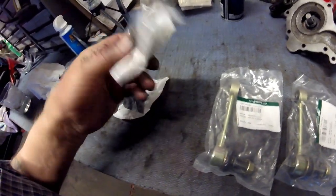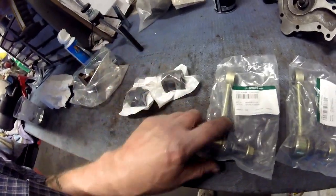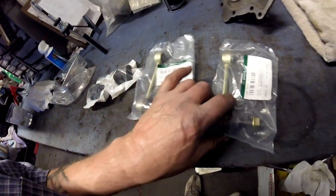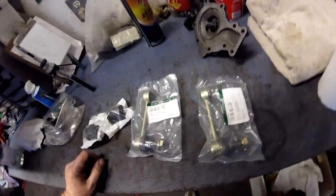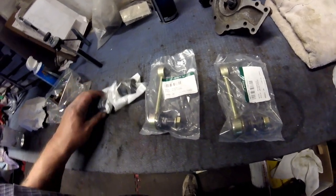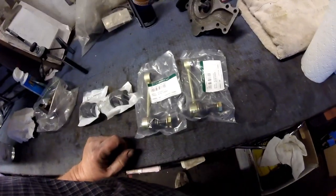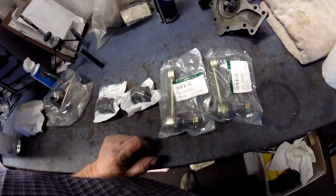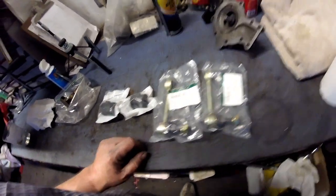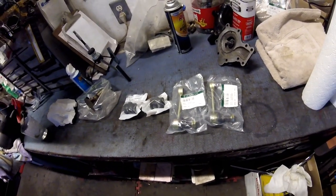I can't remember the exact prices off the top of my head, but the mounts were around $9 each and the links were like $15 each. You gotta do them — don't screw around. This is control of your vehicle; this is you going off the road if you don't do it. So don't mess around. Alright guys, let's get started.